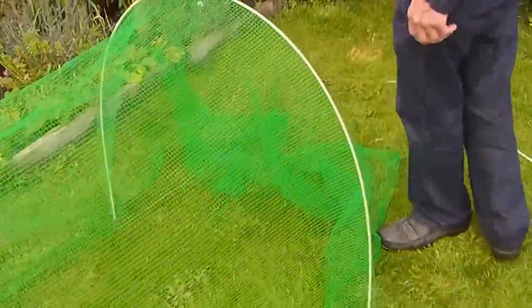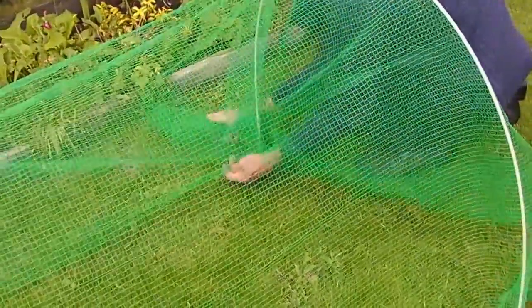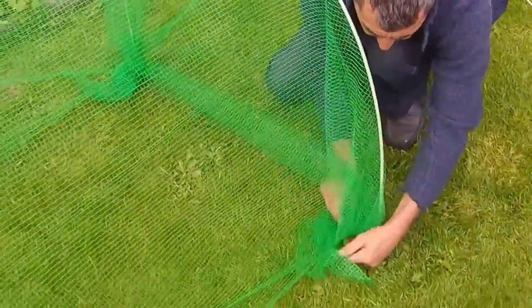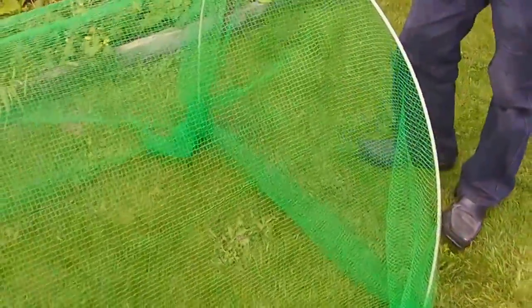We'll just go to the opposite end. Again, we'll take the net — this time we'll just wrap it around the rods, which will give you a perfectly flat end, and it stays perfectly flat.